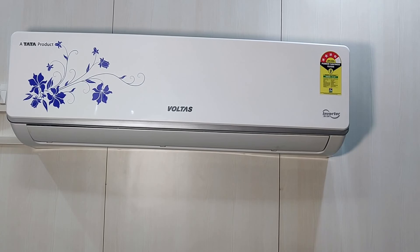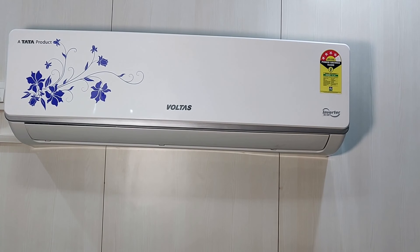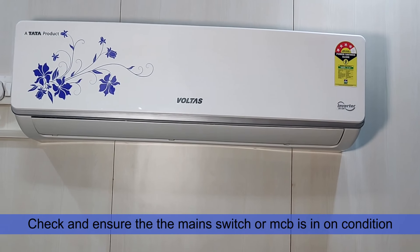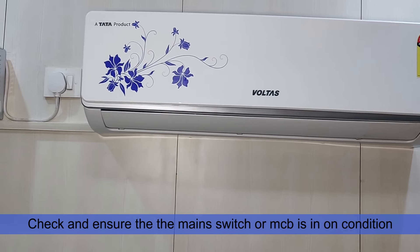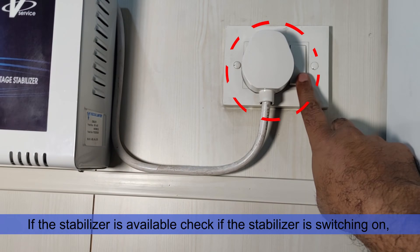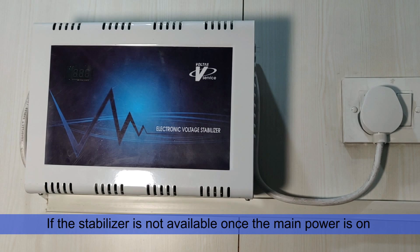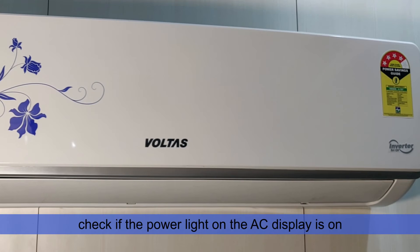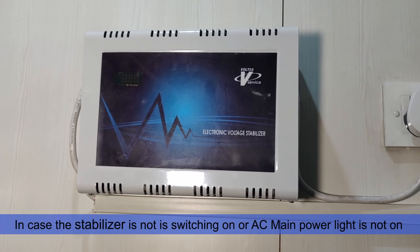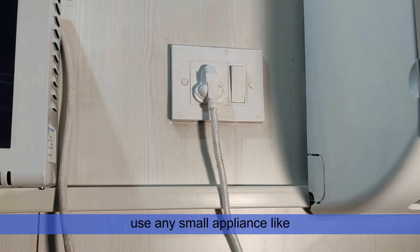To switch on the AC using the manual switch, check and ensure the main switch or MCB is in the on condition. If a stabilizer is available, check if the stabilizer is switching on. If the stabilizer is not available, once the main power is on, check if the power light of the AC display is on.